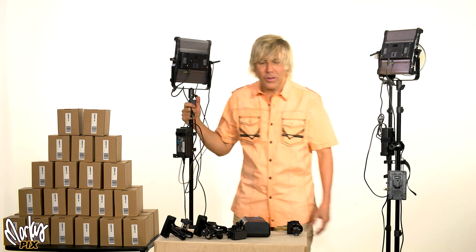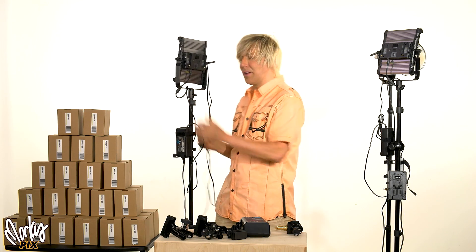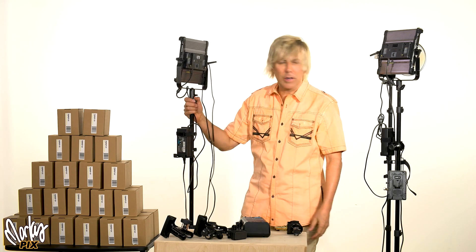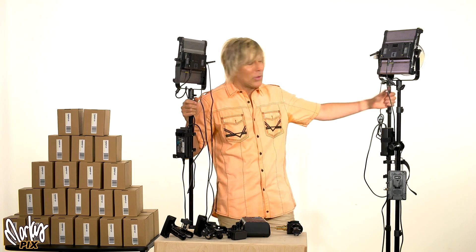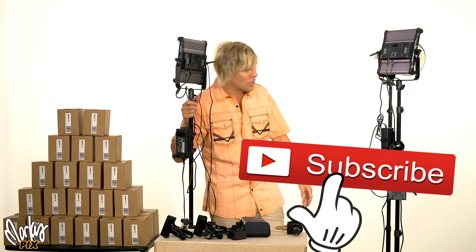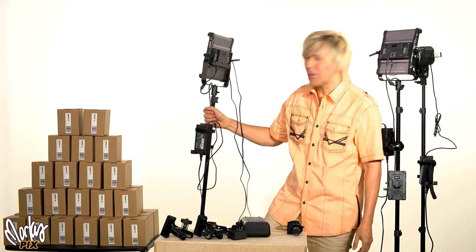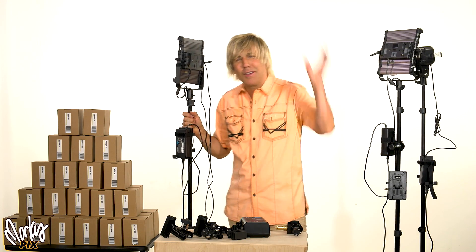That's my little thing for today. Stay tuned for more fun, interesting things that make your life so much easier as a photographer. I like to share the things that other people overlook because they think it's too cheap or too small — they'd rather talk about expensive things like million-megapixel cameras. That's not me. I'll see you in the next video.